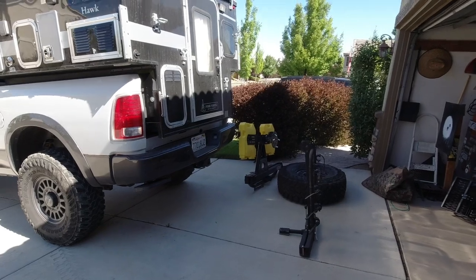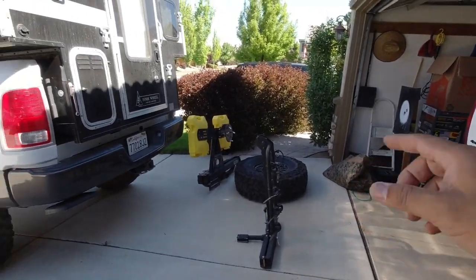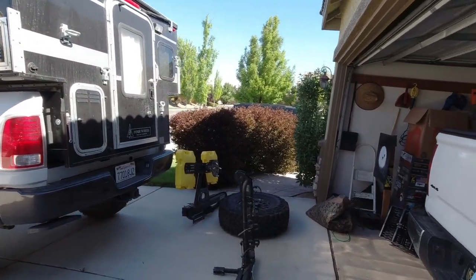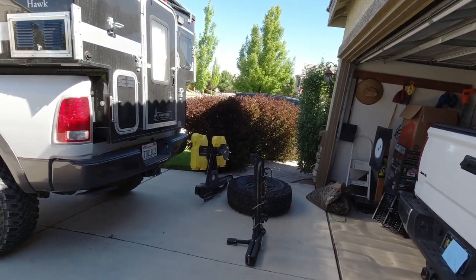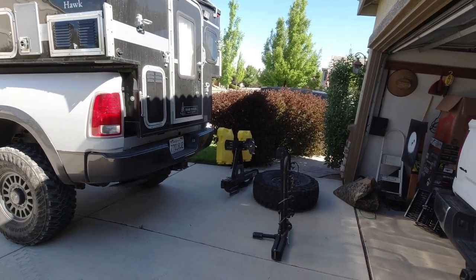I had this hanger-style bike rack that I was going to plug into the receiver, because the Wilco tire carrier has a receiver. But the arm is too short with the 37-inch tire mounted onto the tire carrier — the bike rack just wouldn't fit because the tire is too big. So I'm going to show you guys how I solve this problem.